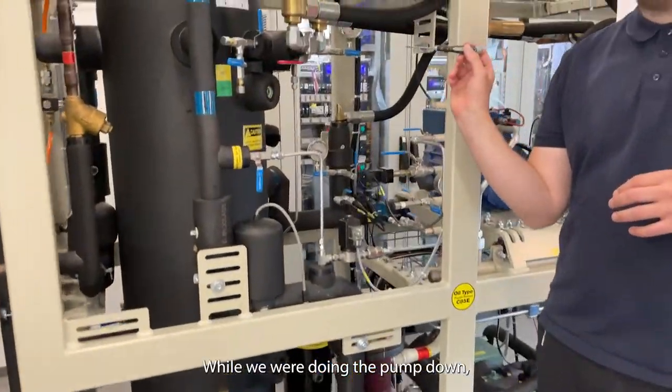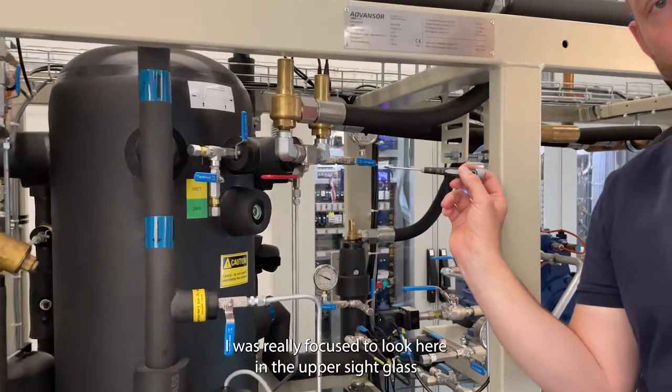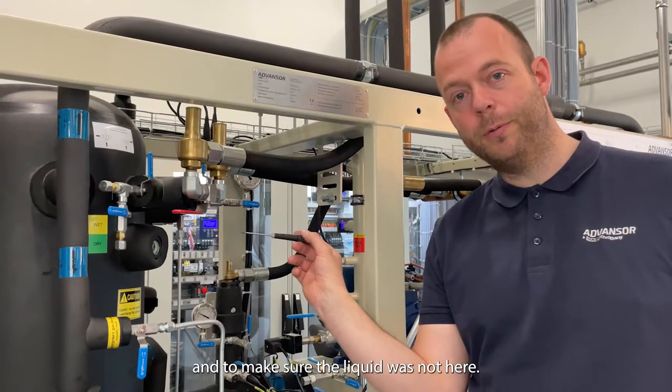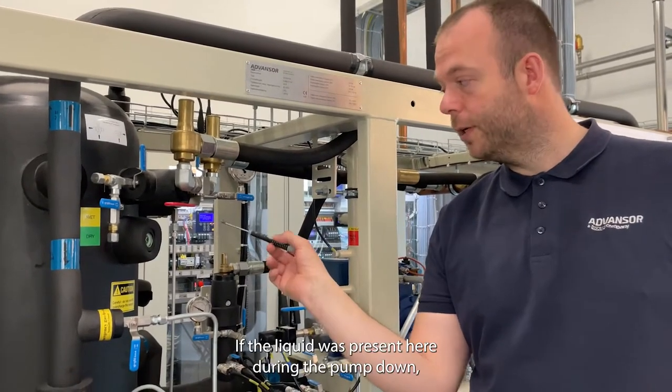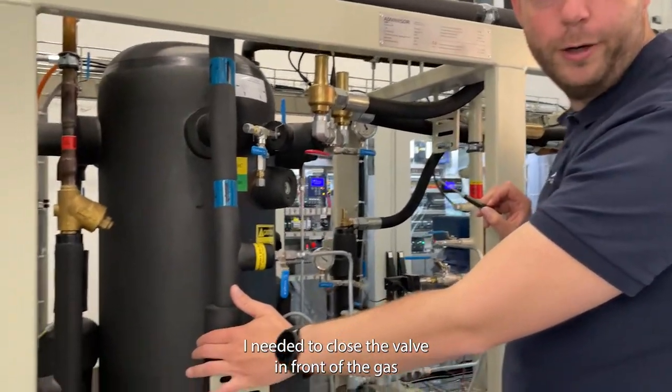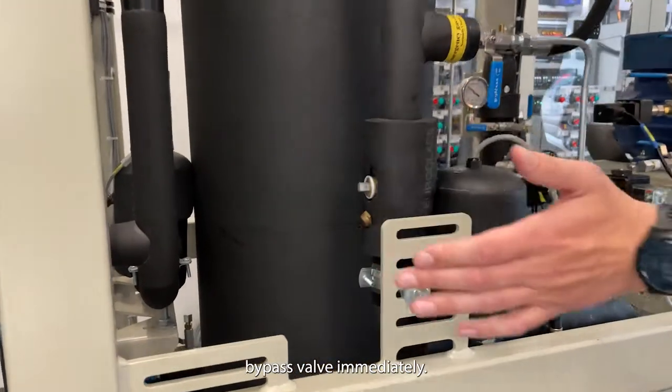While we were doing the pump down, I was really focused on looking at the upper side glass to make sure liquid was not present here. If liquid had been present during the pump down, I needed to close the valve in front of the gas bypass valve immediately.